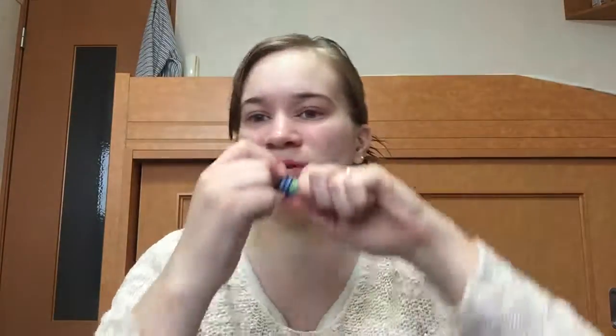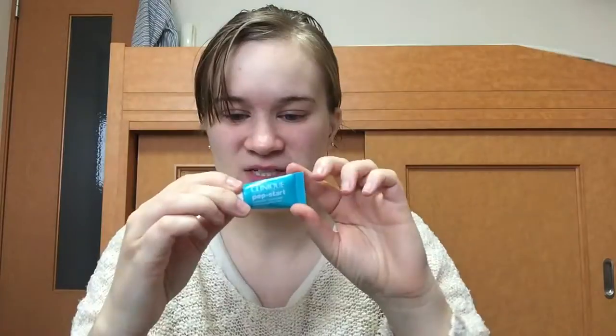First I'm going to put some lip balm on. Next I'm going to moisturize with the Olive Beauty Elixir. Now that that's settled in, I'm going to prime my face and I'm going to use the Clinique Pep Start.